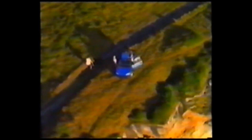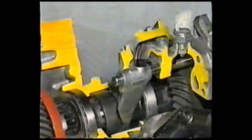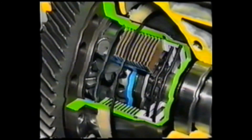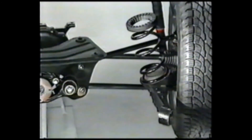Behind its sophisticated and sporty demeanor lies a world of adventure. In this video, we have discussed the new mechanisms and service points of the RAV4. For further details, please consult the new car features, repair manuals, and electric wiring diagrams.